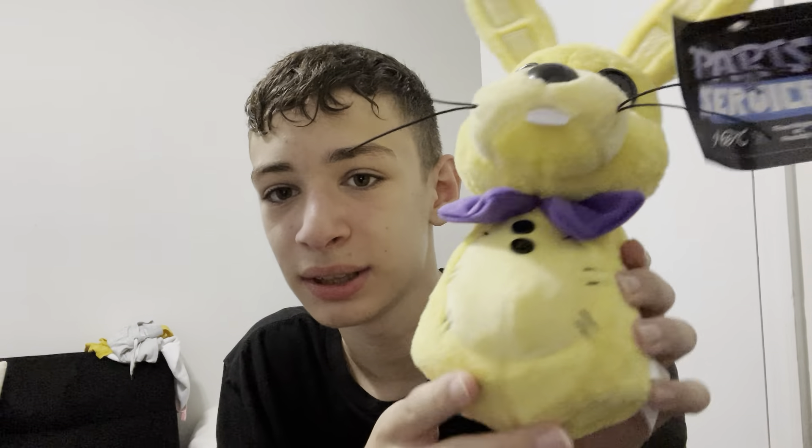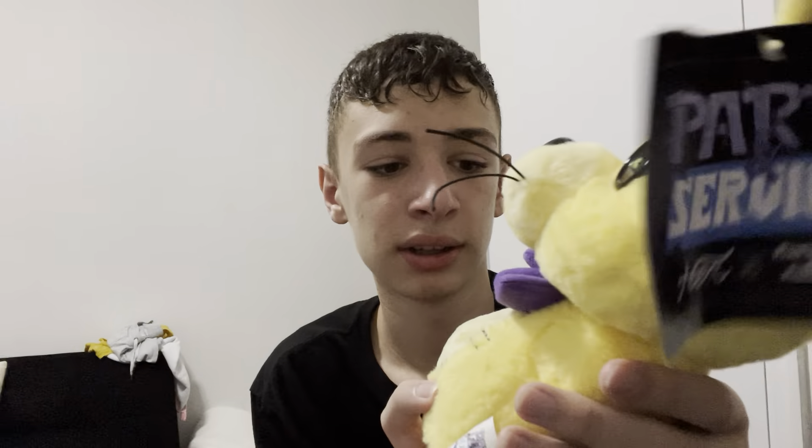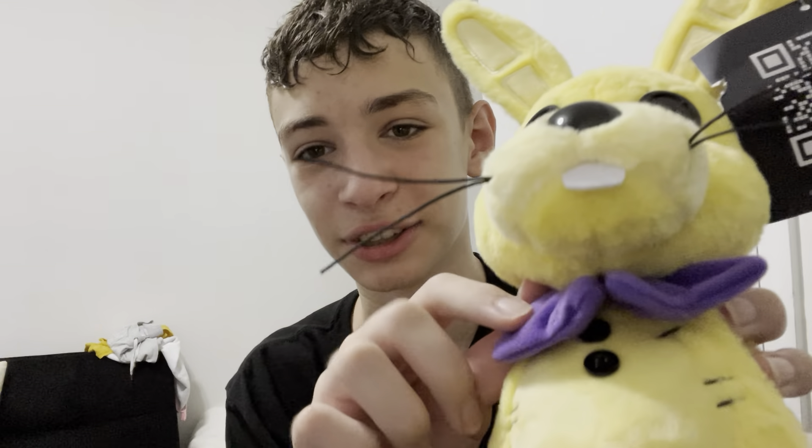Next up we have the body — just a typical Spring Bonnie body. We have little buttons on the chest and even a little bunny tail, though it's not detachable — it's fixed on. The bow tie is also fixed, which is a shame; a detachable bow tie would be awesome. Also, I'm not really high energy — I'm sick, but let's move on to the arms.